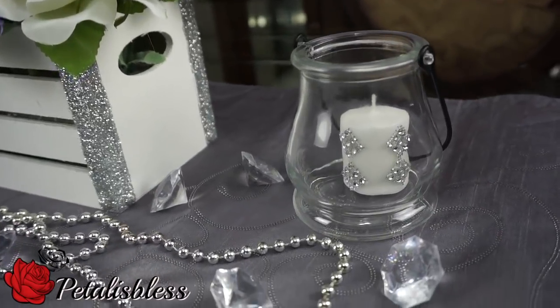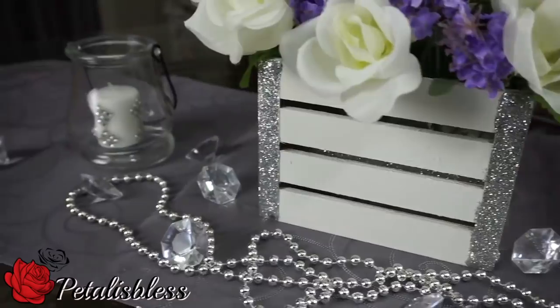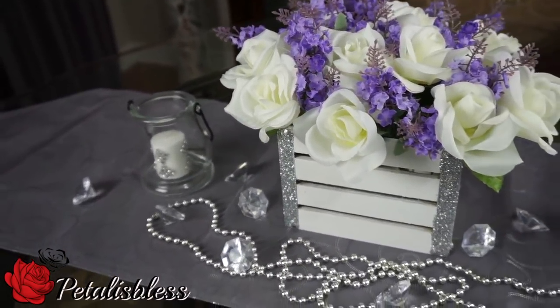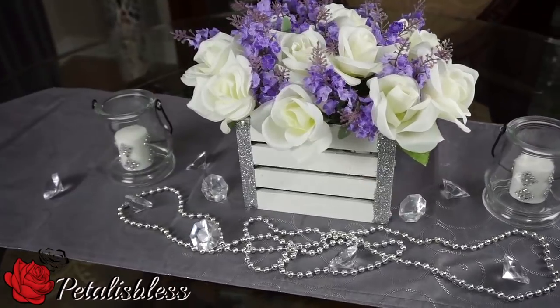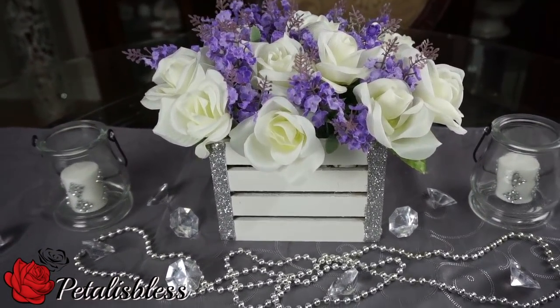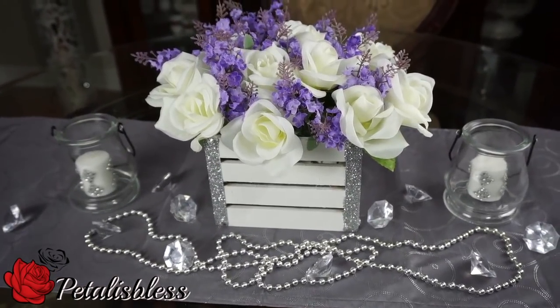Alright everyone, I hope I gave you another inspiring idea for a Mother's Day centerpiece. Thank you so much for coming on and seeing what I came up with today in my second part series of my Mother's Day fun centerpiece ideas. Remember, as always, stay blessed — from Petal is Bless, bye bye everyone!